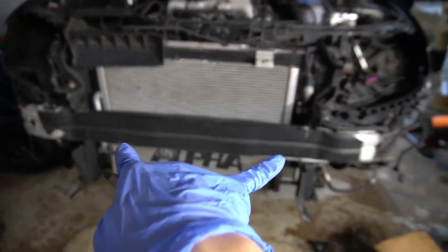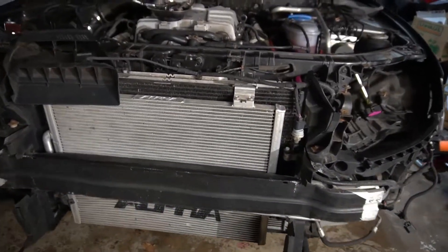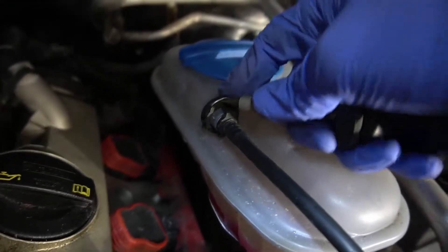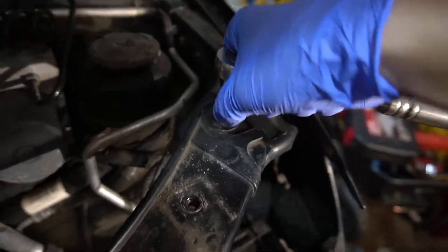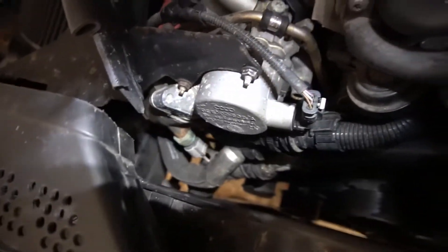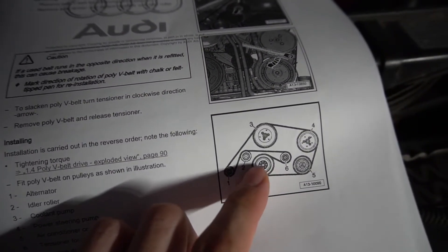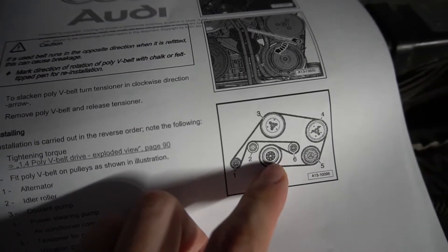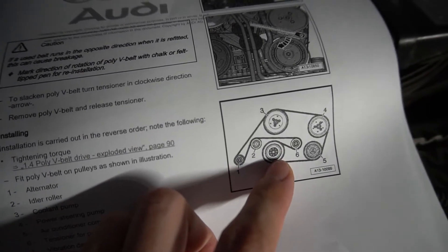After installing the two extended radiator support bolts, remove the rest of the radiator support bolts, then take a flathead screwdriver, lift up the clip, and disconnect the hose. Take out these two screws. After pulling back the front radiator support, you should have a little more room to work with. Before I remove the crank pulley — which is located right here — I'm going to run the serpentine belt around so when I'm unscrewing the bolts holding the crank pulley, I'll have some tension so the pulley doesn't move.